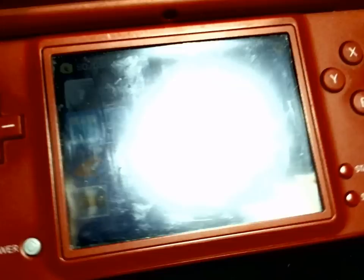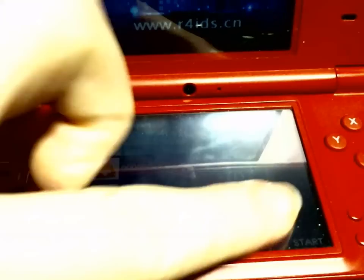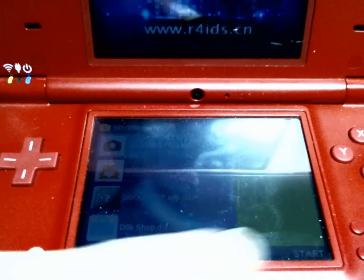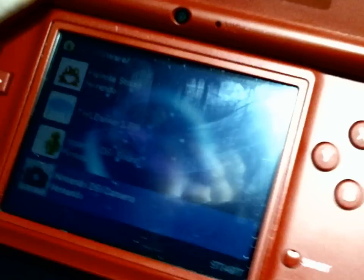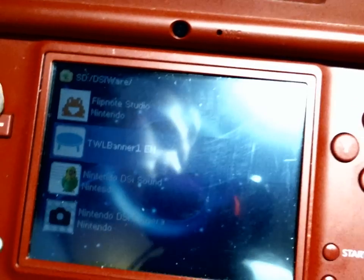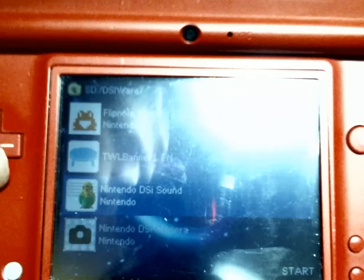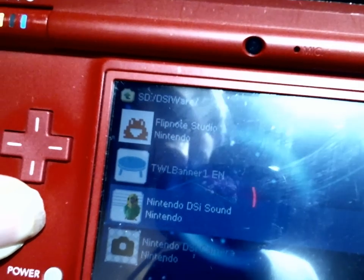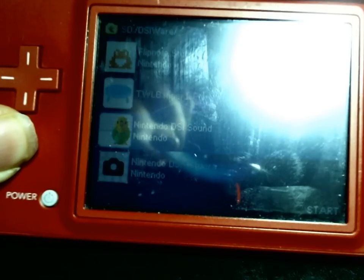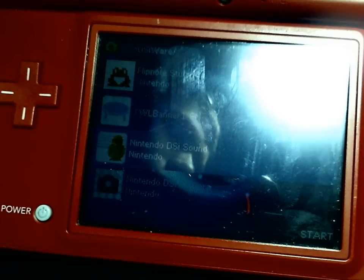That's the DSiShop. Let's look at Flipnotes too. The thing that looks like a table or a trampoline is really a video player for Nicodouga, which is sort of a Japanese YouTube.